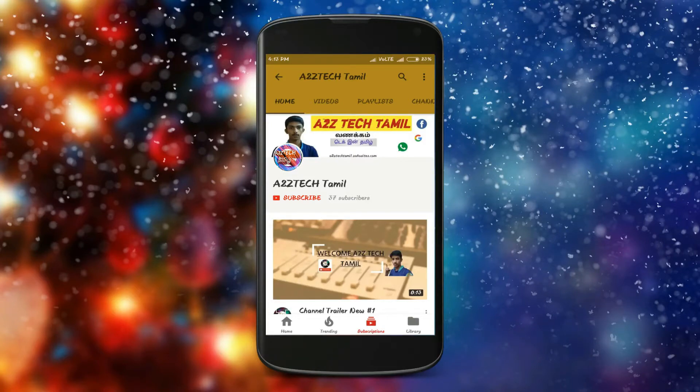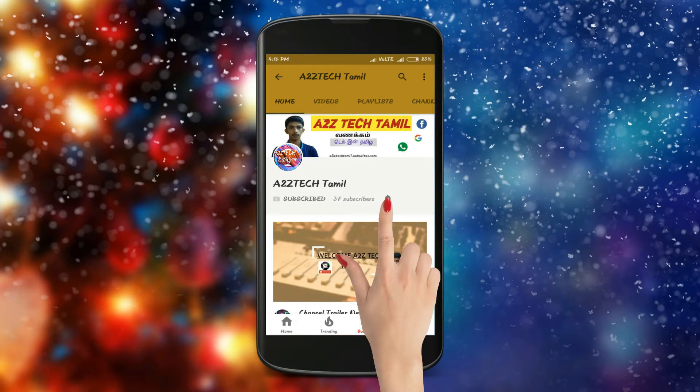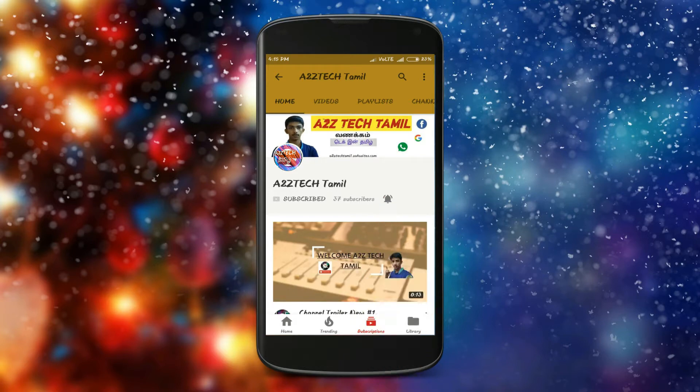If you want to subscribe to A2C Tech Thamil channel, you can press subscribe and press the bell button. If you want to watch this video, you will be launching the Xiaomi Mi A1. You will watch the overview of this video on A2C Tech Thamil. Let's go to this video.